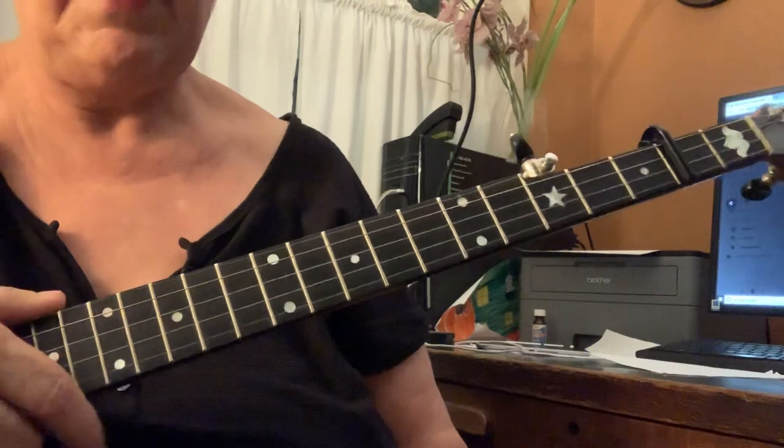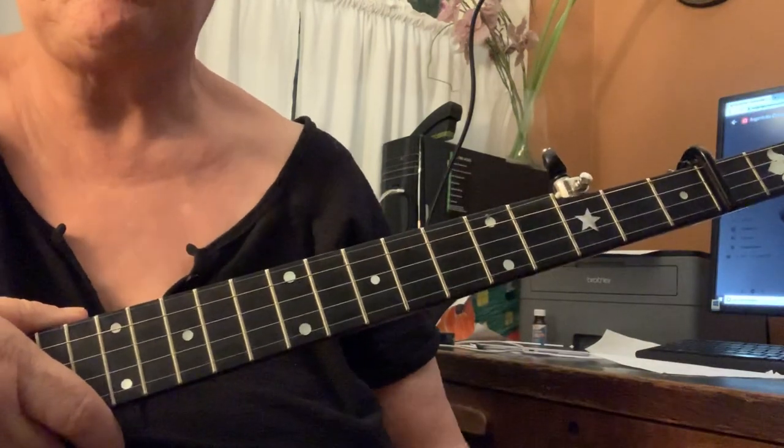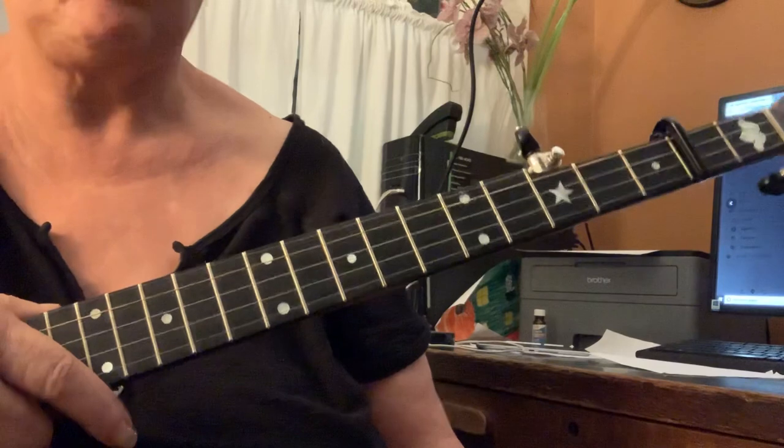Okay, so starting with the A part. Some people call this the A part, some people call it the B part. So just listen up to whatever your jam is doing.